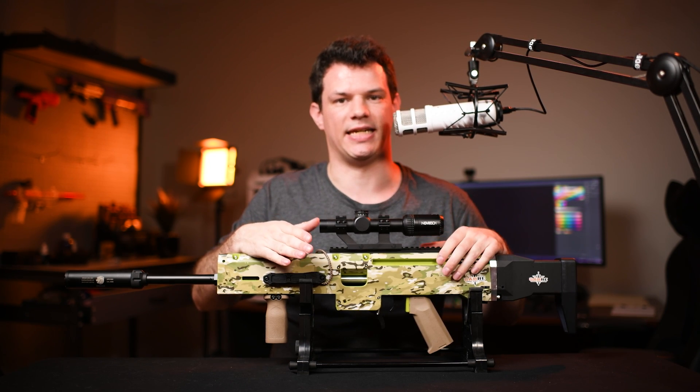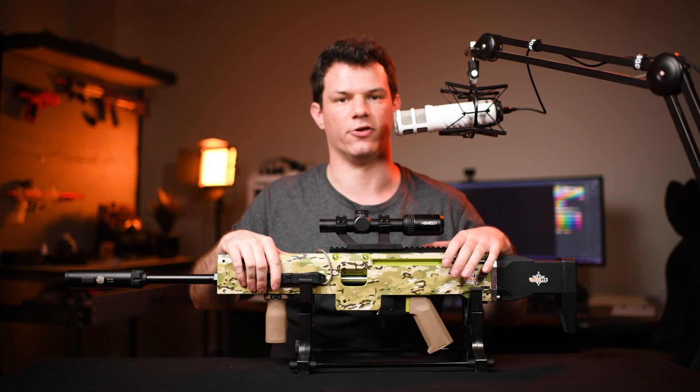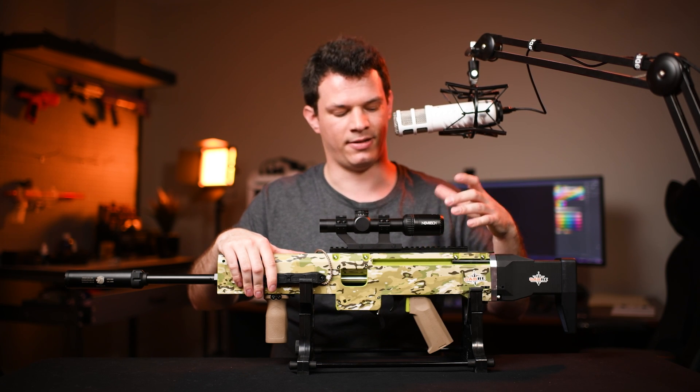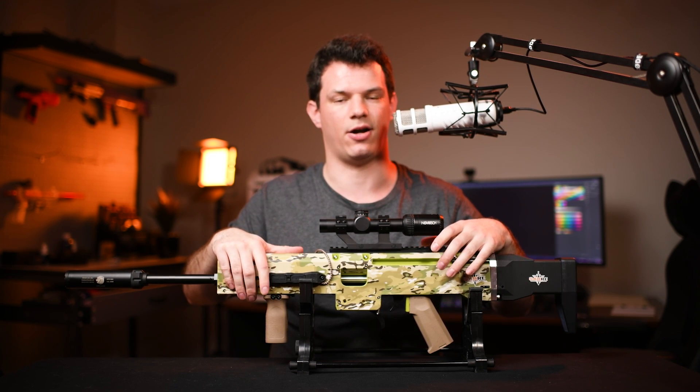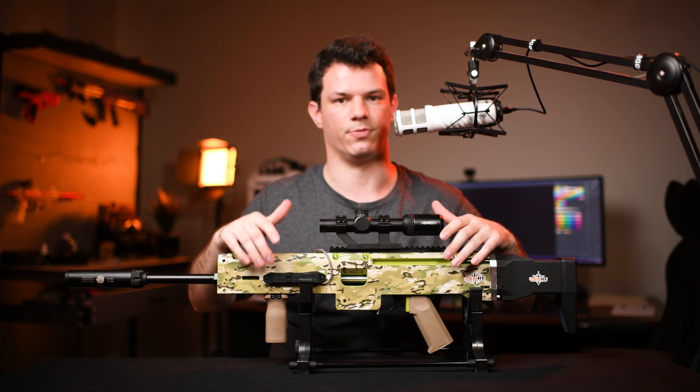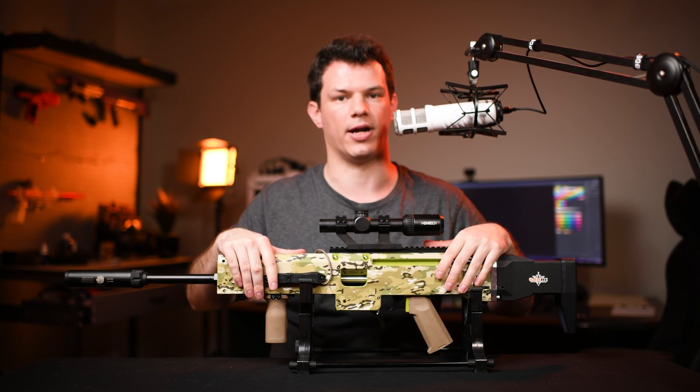Now I'm sure some of you have seen the leaks out of China of some AEG Nerf blasters that are going to hit the market pretty soon. Those things only shoot 180 feet per second. This blaster shoots 100 FPS higher because of the massive air volume inside the cylinder, so this is going to be a superior blaster at long ranges.